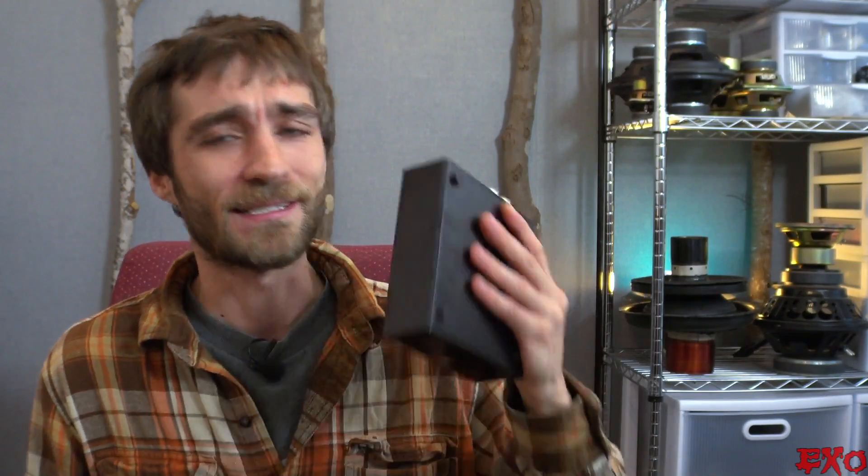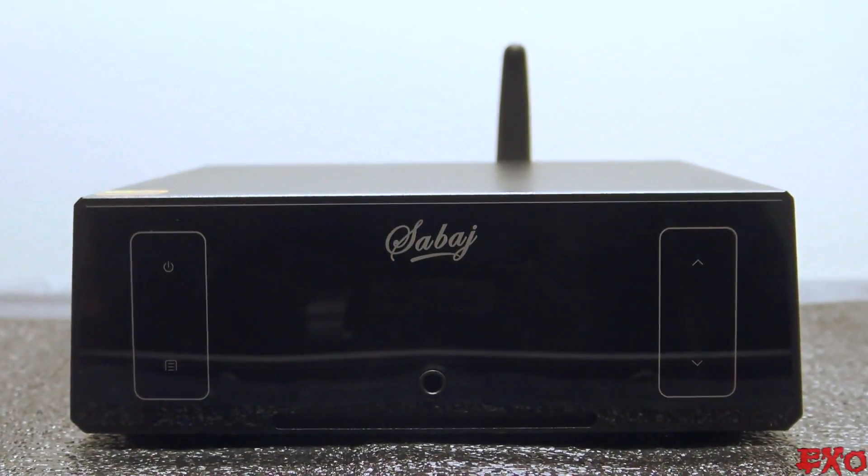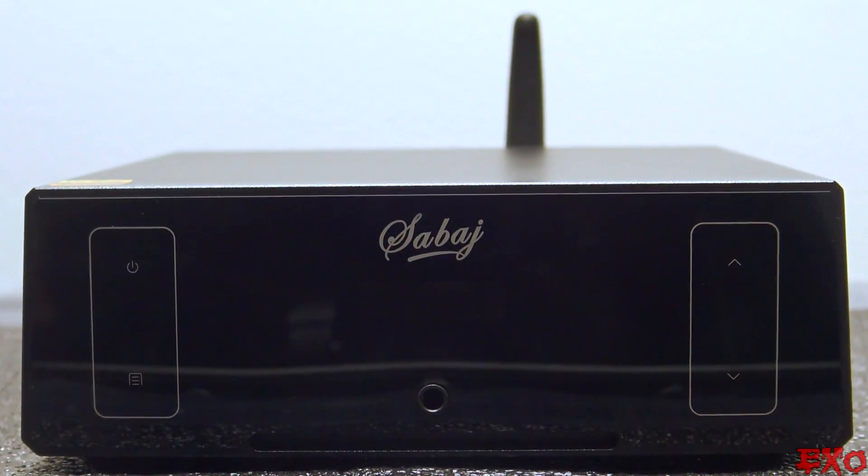On today's video, we'll expose another hidden gem that just might have bit off more than it can chew. What are we talking about? The Savage A4, an ultra-small Bluetooth-enabled home audio amp. So what do you say? Since we all tend to favor our speakers most, let's dive into this amplifier and see what this bad boy is all about.